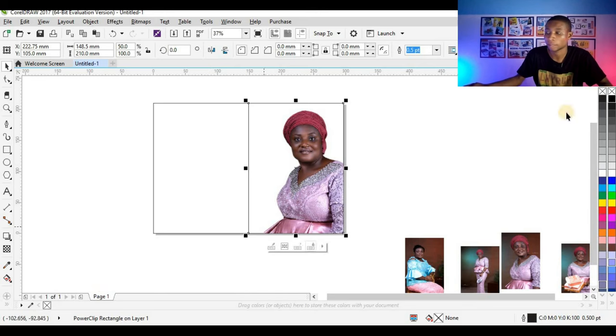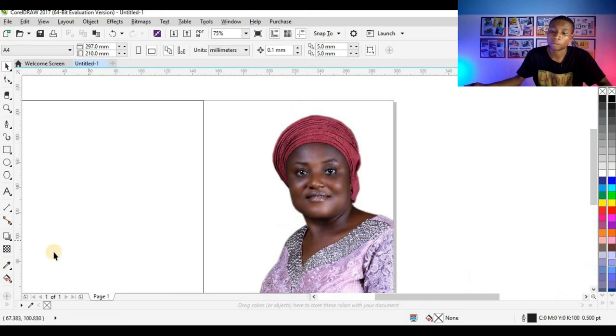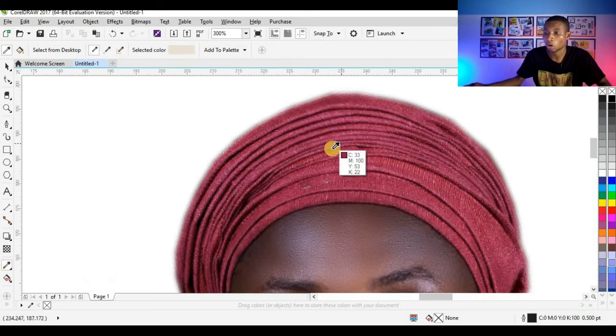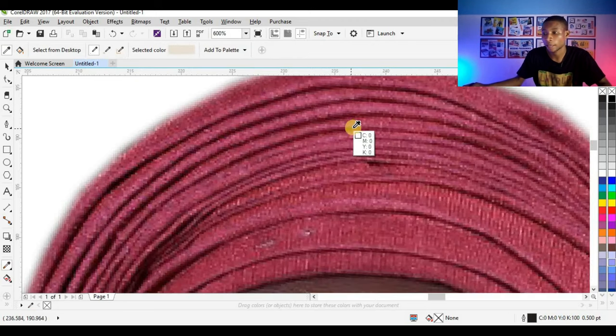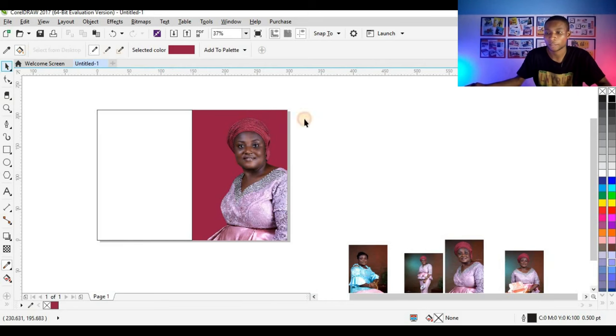I'm going to add color to my background. First I have to remove the outline by right clicking on the empty space. Then I'm going to use my color eyedropper to pick this color from her hair tie. I'll select a color like this — I think I'm okay with this one — then fill it on my background. It looks very okay.